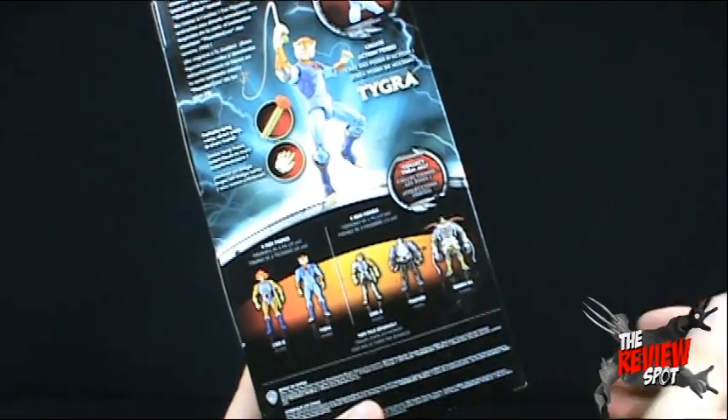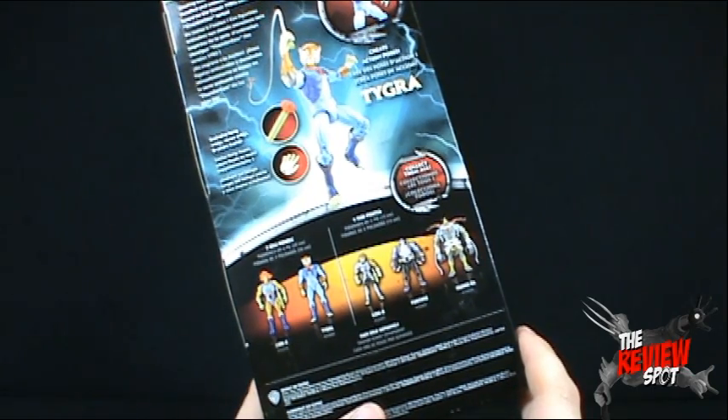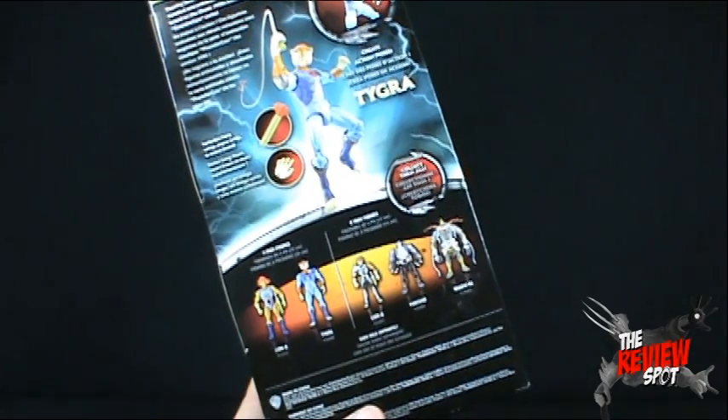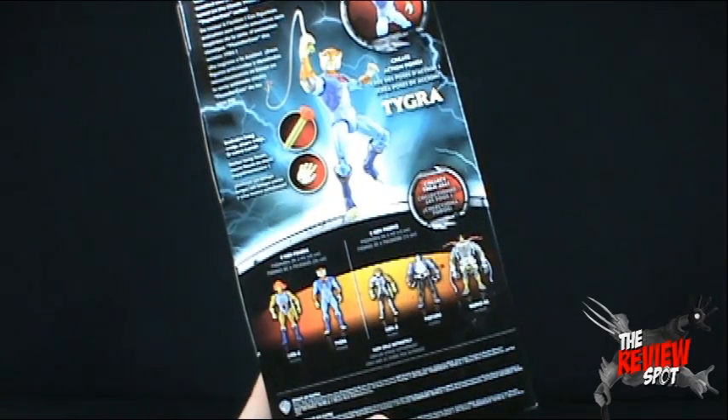There's also the new lineup from the new animated series, which I love. There are 4-inch figures as well as 6-inch deluxe figures. I hope they release more of the deluxe figures besides Lion-O, Panthro, Mumra, and Tygra. You can collect them all.